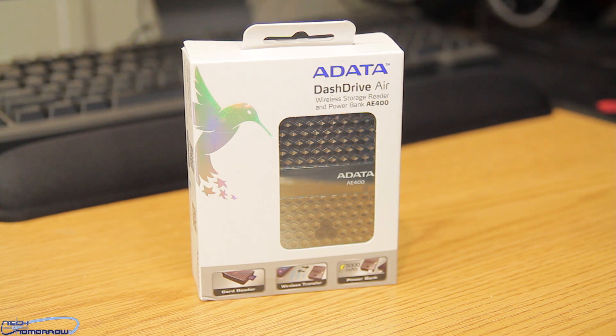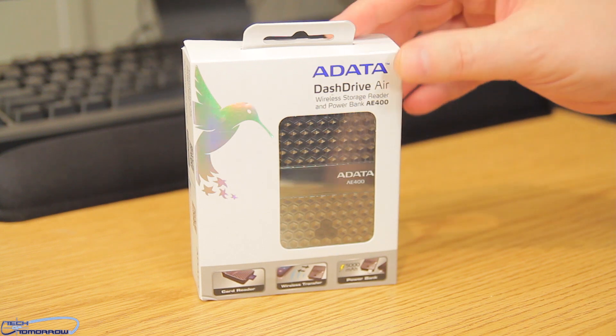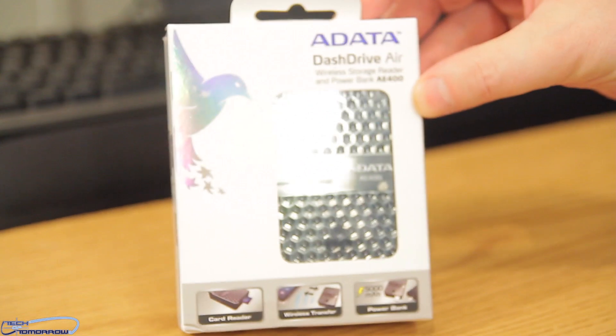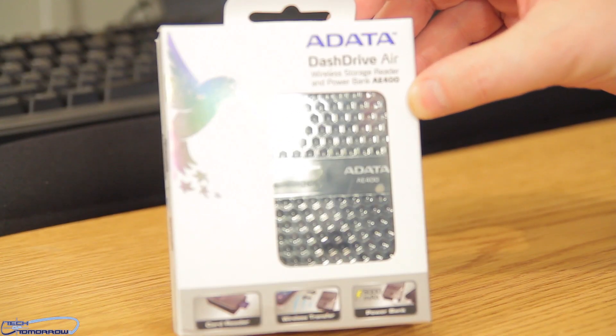Let's jump in and do the unboxing and first look at this new product. Right here on the front of the box — the ADATA Dash Drive Air Wireless Storage Reader and Powerbank AE400.